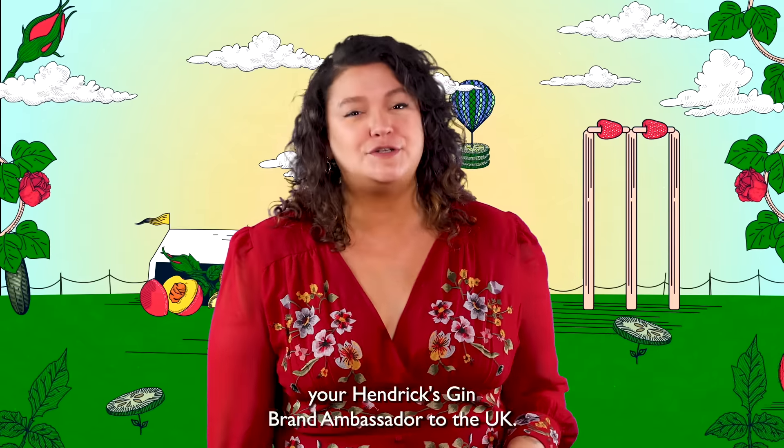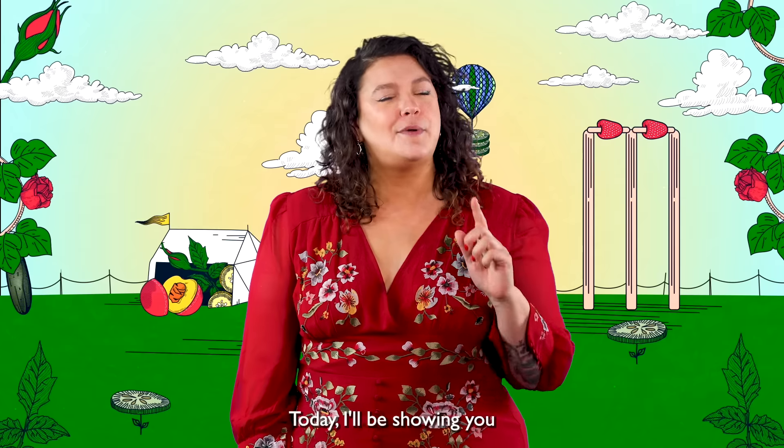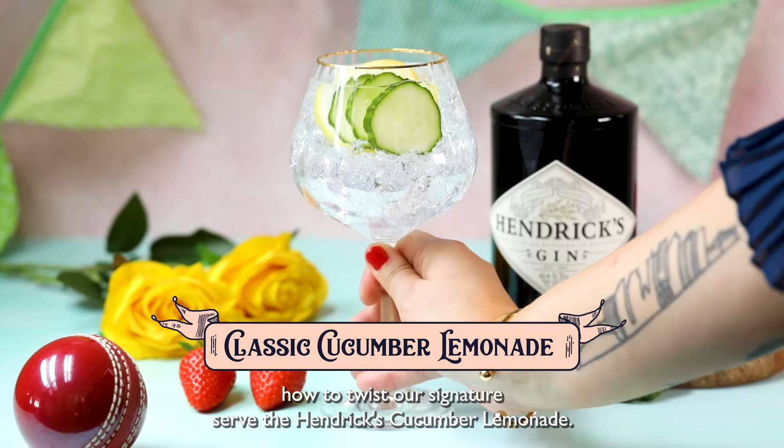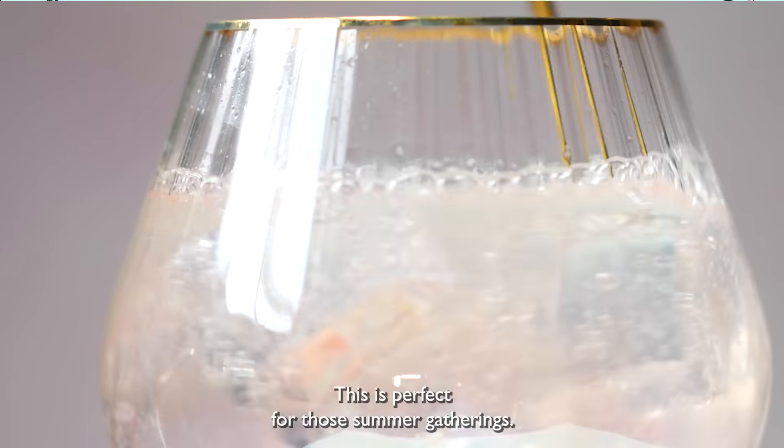Hi, it's me, Sarah, your Hendrix Gin brand ambassador to the UK. Today, I'll be showing you how to twist our signature serve, the Hendrix Cucumber Lemonade. This is perfect for those summer gatherings.